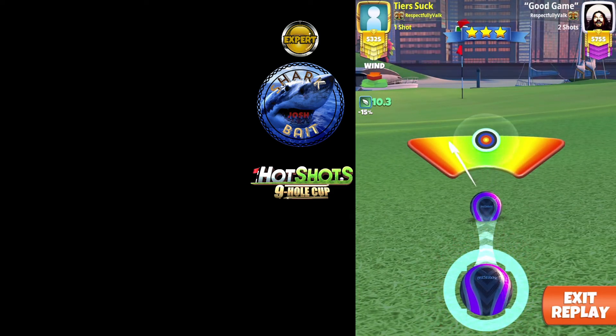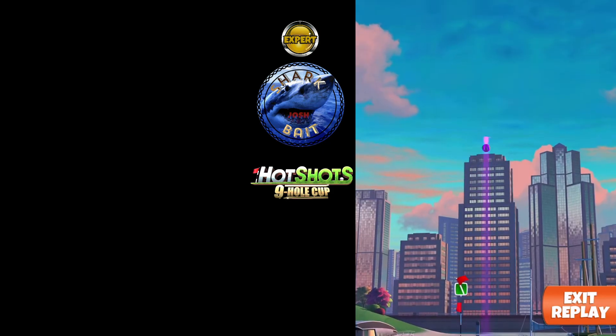Very good chance at a drop — should be walking away with a drop. Best of luck, I hope you get it. We'll see you on the next hole.